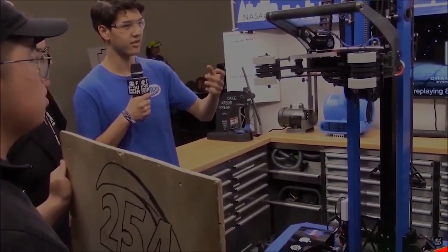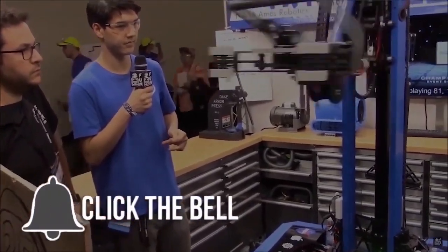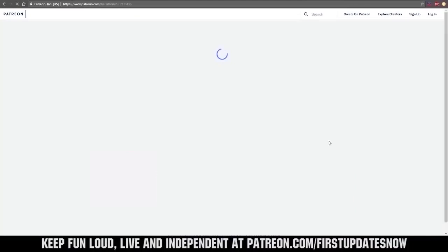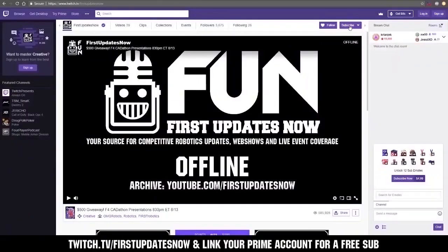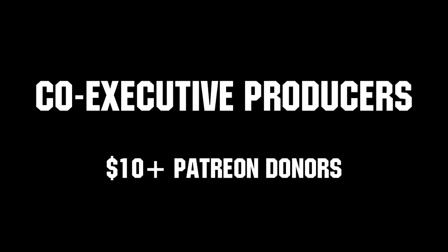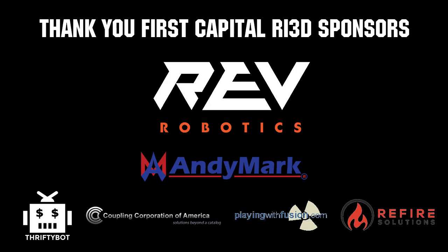Thanks for watching. If you want more fun content, be sure to subscribe and ring the bell to be notified about our latest videos. You can also directly help support FUN by visiting our Patreon at patreon.com/FIRSTUpdatesnow or by subscribing at twitch.tv/FIRSTUpdatesnow. Thanks to all of our co-executive producers on Patreon and tier 2 plus subscribers on Twitch keeping FUN loud, live, and independent. Thanks to REV Robotics and all of our FIRST Capital RE3D sponsors.